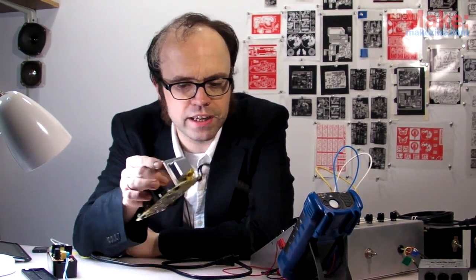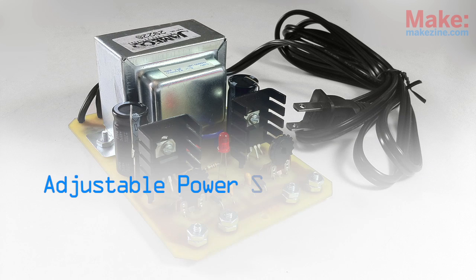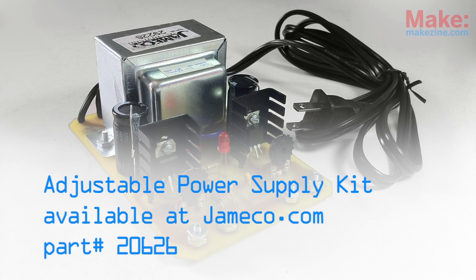Well, I should be getting around to putting this thing in a proper case. With great power comes great responsibility — use it wisely. The adjustable dual power supply kit is available at jameco.com.